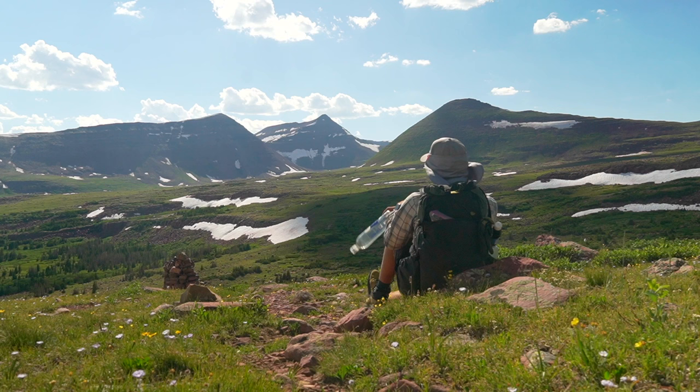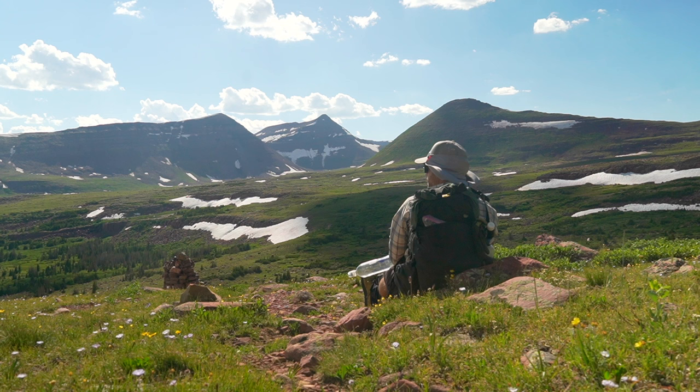Especially if that were to happen in the middle of a thru-hike — the middle of the Sierra Nevada, the North Cascades, some big place where you're kind of isolated and you have a big shoe blowout. Just imagine what that's going to do to your feet.